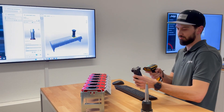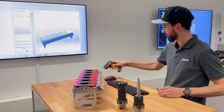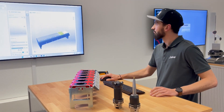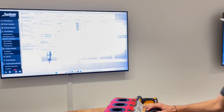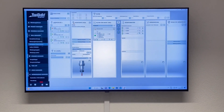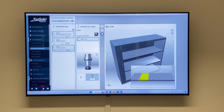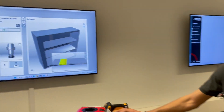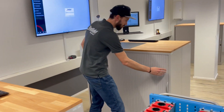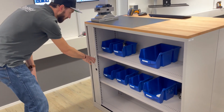For the last tool, there is no assembled instance available in storage. He therefore needs information about the required components and storage locations. For this purpose, TopSolid Shop Floor automatically generates a stock removal list. In addition to the stock removal list, Ruedi can see where the components are located in the 3D visualized storage — in our case, in cabinet S3, shelf 1.